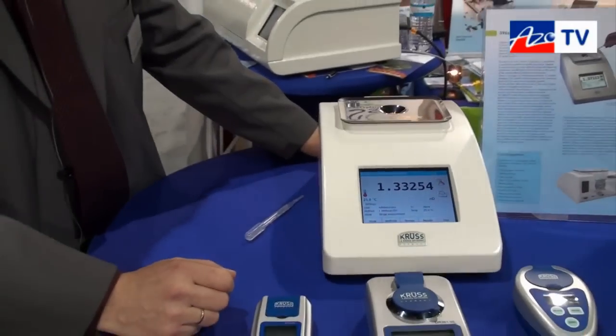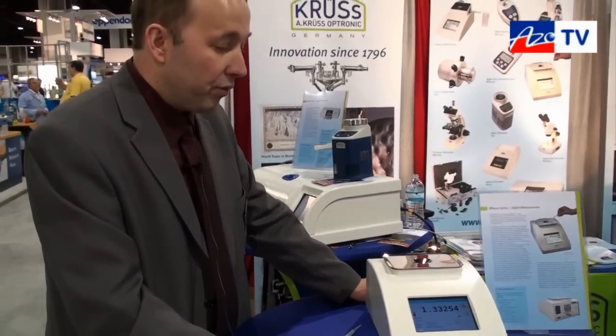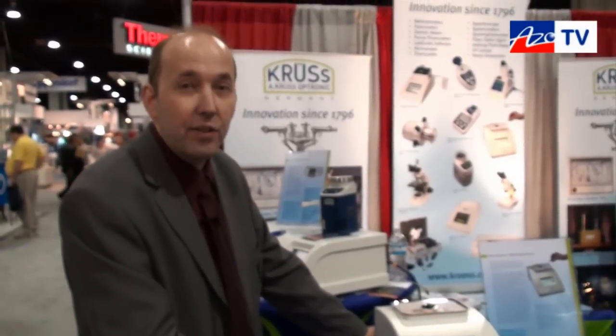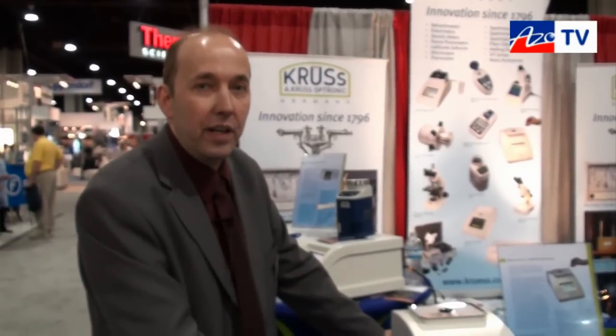Stefan, what range does it measure? What's the refractive index range? We have two different ranges: from 1.32 up to 1.58, and 1.7 is the other range of the instrument.